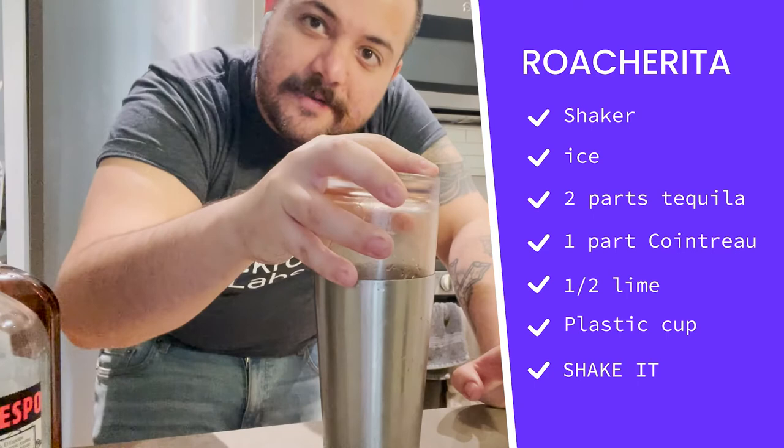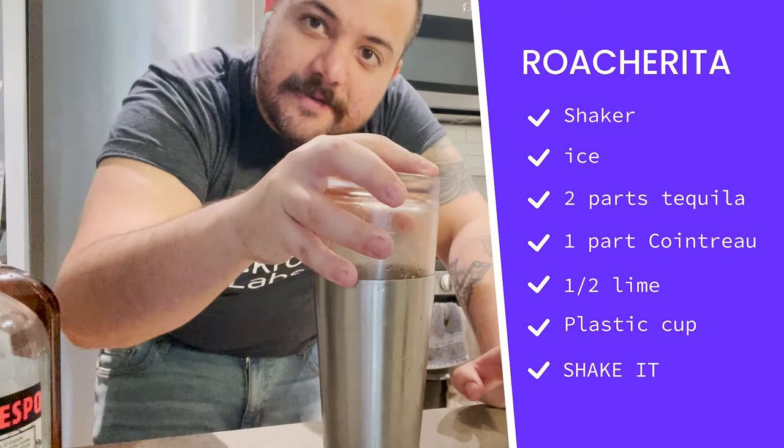Next we take a plastic cup and push it really hard into the top to create a seal. Now comes the shaking, but while I shake this, I'm going to have JP talk to you more about CockroachDB.